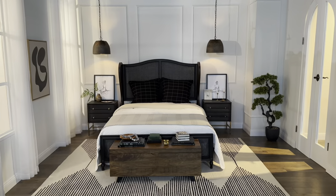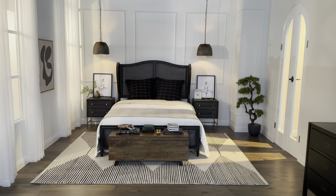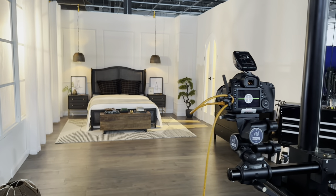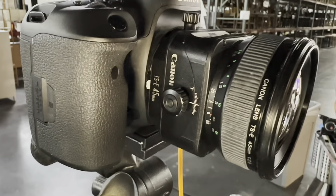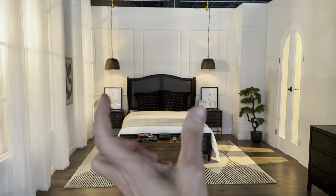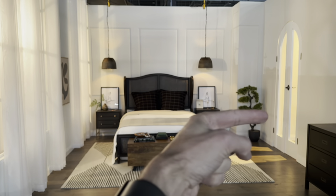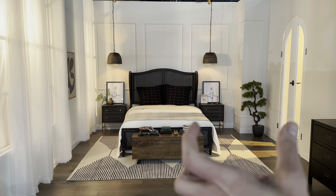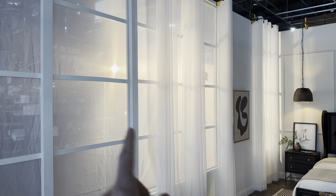Today I am shooting an eclectic bedroom. Here is our style out — our camera angle is about right here. We're shooting a 5D Mark IV with a 45 millimeter tilt-shift on it. The reason I'm doing a tilt-shift is because I want the camera to be about here and then I'm scooting the lens back a little bit so I can get some of the side of this window, but then I'll have the main focus of the room scooted over to the camera.